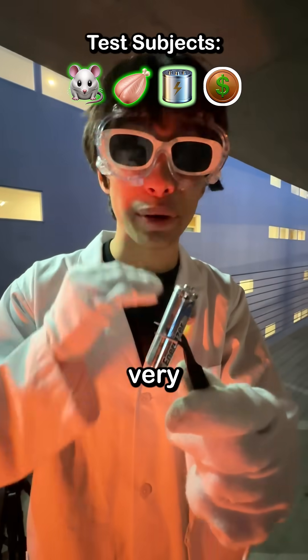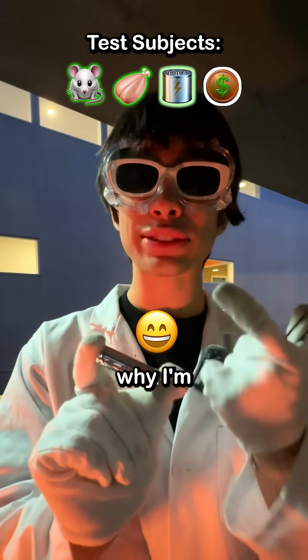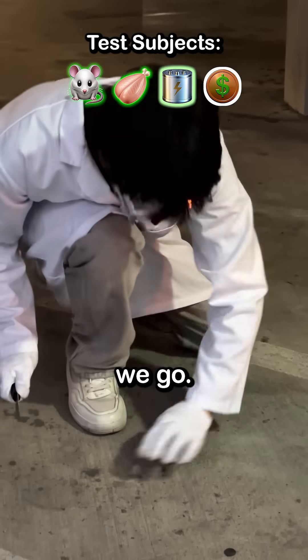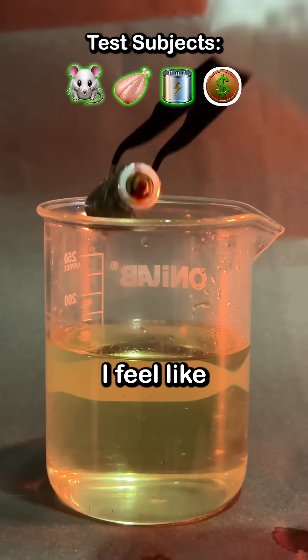But what about a lithium battery? This is very dangerous, since the metals inside react explosively with nitric acid — so that's why I'm testing it. I made a small hole to let the liquid in. When I dropped it in, nothing happened. Someone tell me why, because I feel like an idiot.